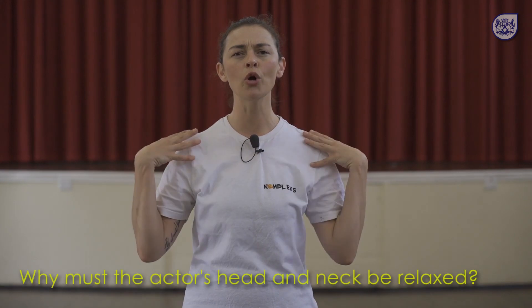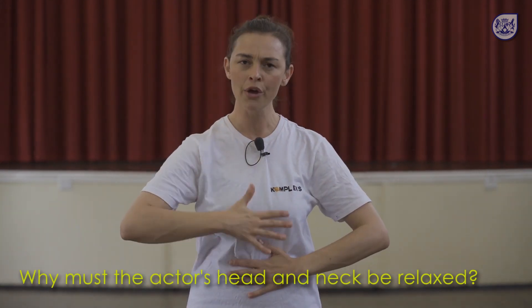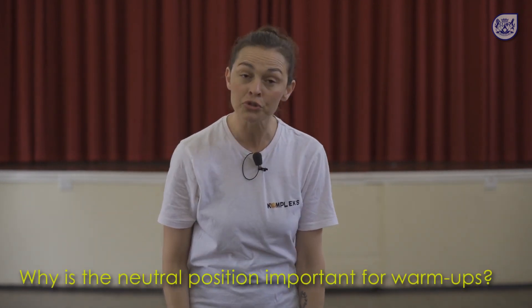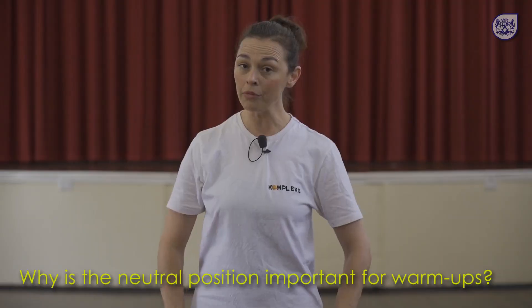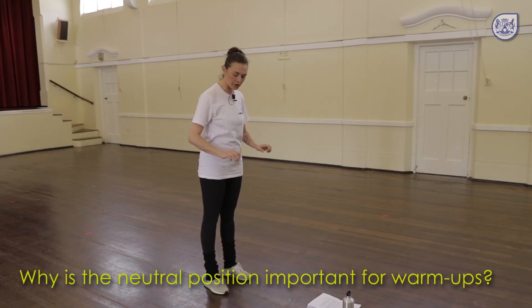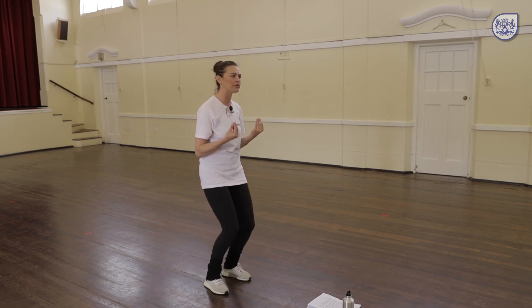We'll start by warming up the head and the neck. We need the neck to be free and open in order for the voice to travel freely from the belly through the neck and out the mouth. We'll start in the neutral standing position. I'm wearing shoes today but it is always ideal to warm up with bare feet so you can feel the ground under your toes and under your feet.